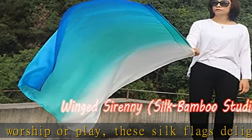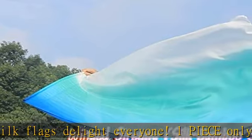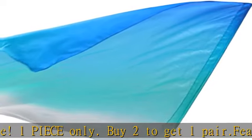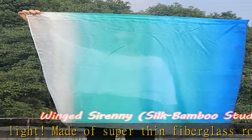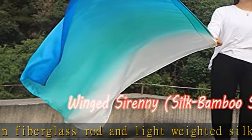Made of super thin fiberglass rod and light-weighted silk, the whole flag weighs only about 50 grams (1.8 ounces). Silk is 40 by 103 cm long, 35 by 89 cm high, rectangular.